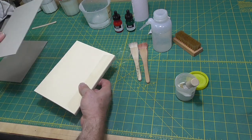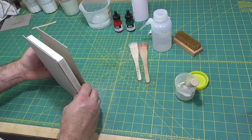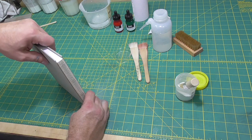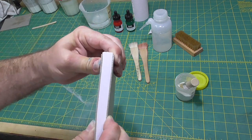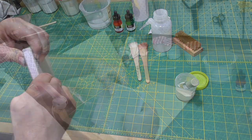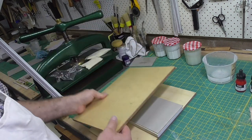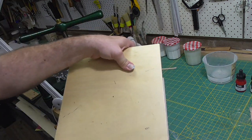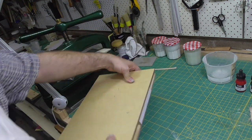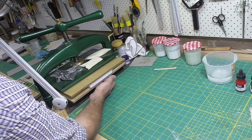I'm going to clamp the book in a nipping press between a couple of pressing boards. This is a fairly straightforward square-back binding. It has a small amount of swell at the spine, so I'm going to put a couple of grey boards on the book and pull them back slightly from the spine so I don't crush it. By having the book extend a few millimetres out from the pressing boards, I normally don't get paint on the pressing boards.